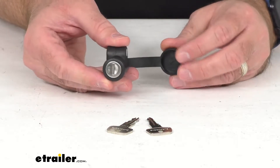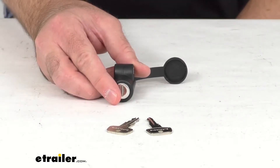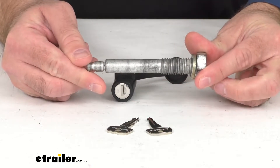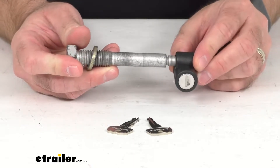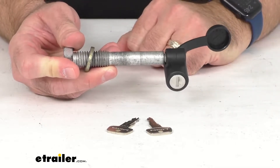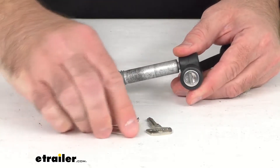This is going to work with any Yakima hitch mounted bike carrier and will simply attach to the end of your existing Yakima hitch pin. I happen to have a Yakima hitch pin right here. It's very simple to use — you're just going to push the lock over the end of the pin until it clicks, and then it is in place.